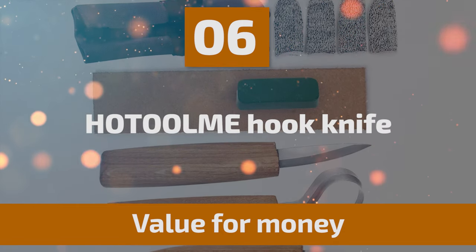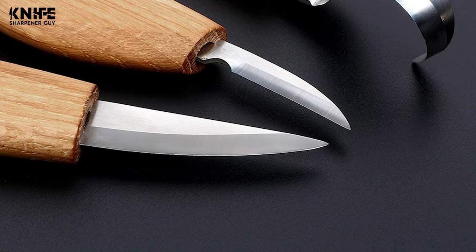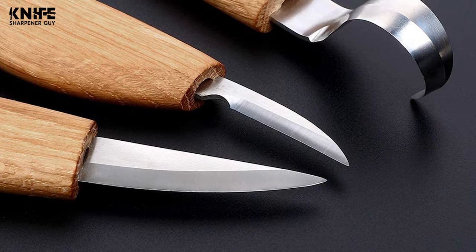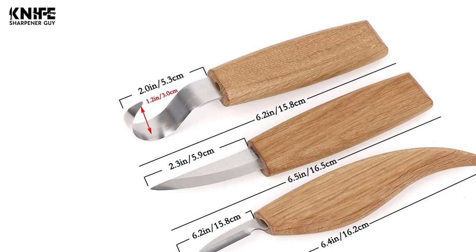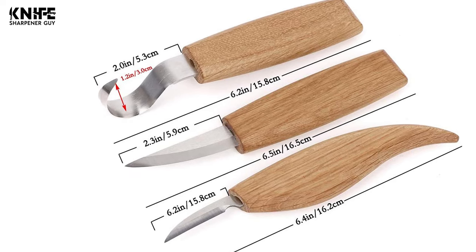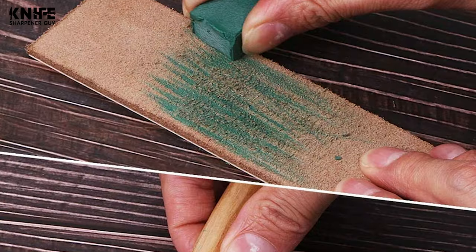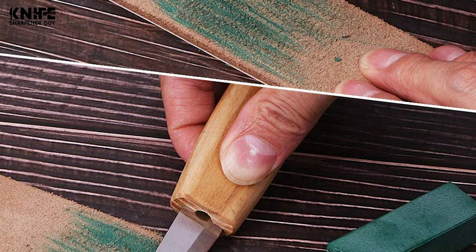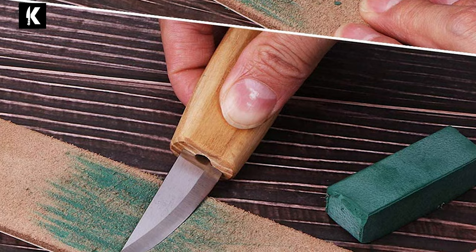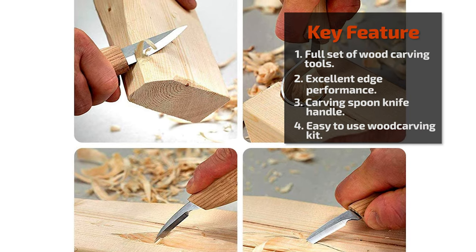Number six: Hotolm Hook Knife. A perfect gift for creative family and friends, whether beginners or professionals at woodworking. This kit includes a whittling knife, a hook knife, a chip carving knife, a polishing compound, a leather strop, and four finger sleeves, all packed into a tool roll for organization. Top-grade stainless steel provides excellent edge performance, razor sharpness, and high hardness. The ergonomic handle design allows for long periods of carving without hand fatigue.